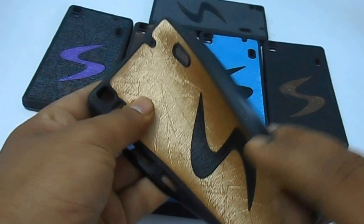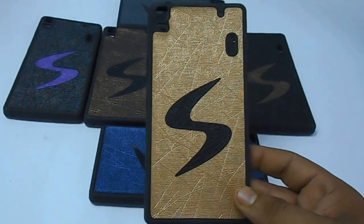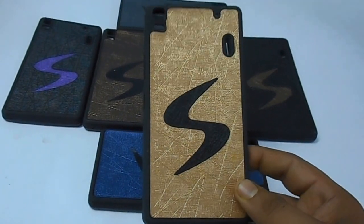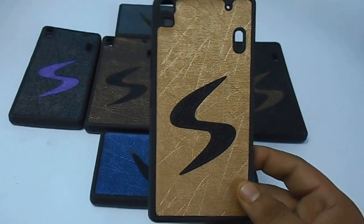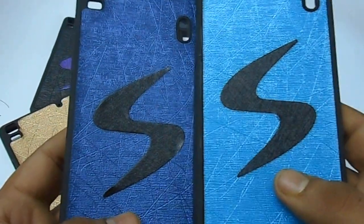These are rubberized cases. If you want to buy any of these, they are available and I will provide a link in the description so you can check from there. There is a dark blue one and then a sky blue one.